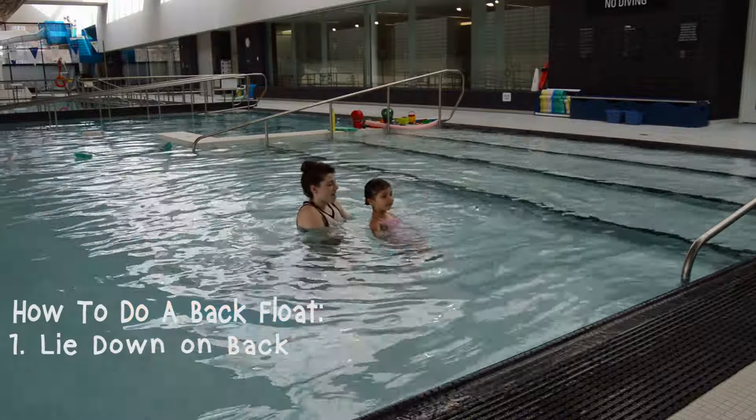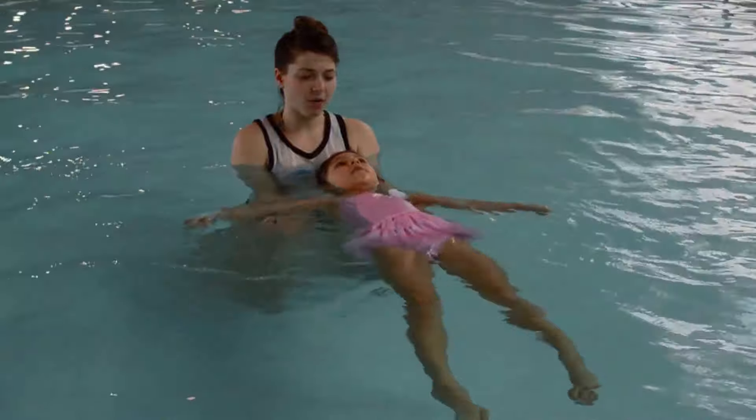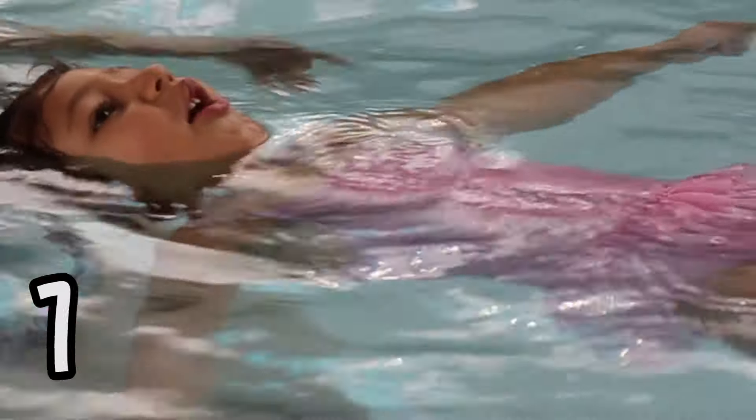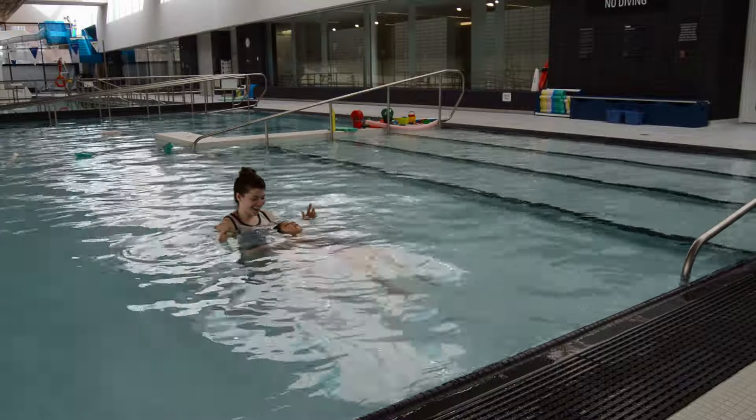Let's do it. Ready! Alright, down on your back. Ears in the water. Stomach up. Count to five — I'm going to hold you. One, two, three, four, five. Keep holding it. Keep holding it. Deep breath. One, two, three, four, five, six, seven, eight, nine, ten.